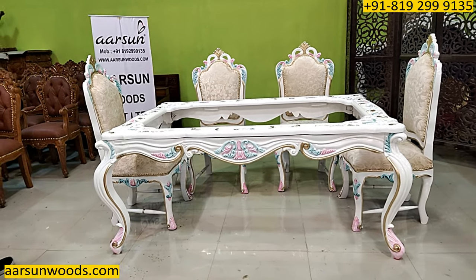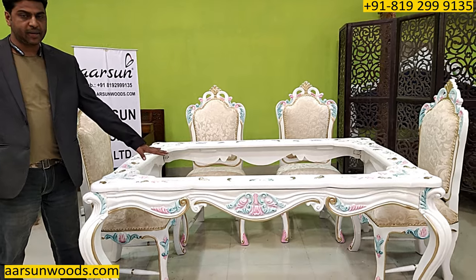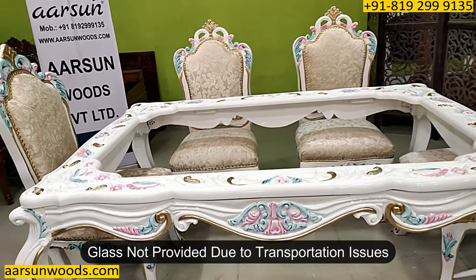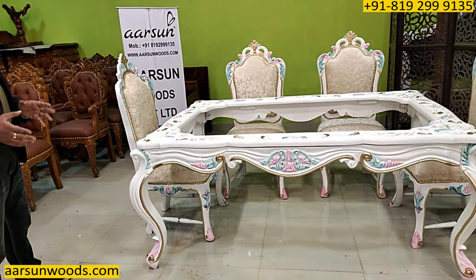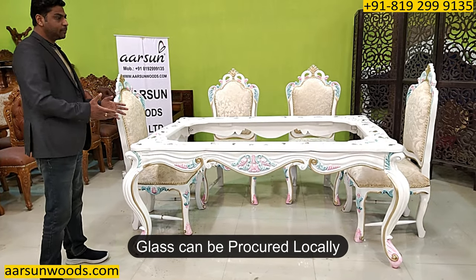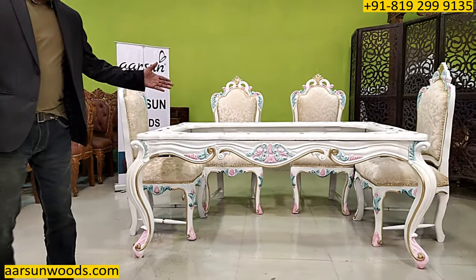This is the dining table — the size is six by four, and it is an open top, so once the glass is placed on top it's ready to serve. We don't provide the glass as there are transport issues and they are very fragile items, but the best part is glasses are available everywhere easily, so anyone can procure and place on it.